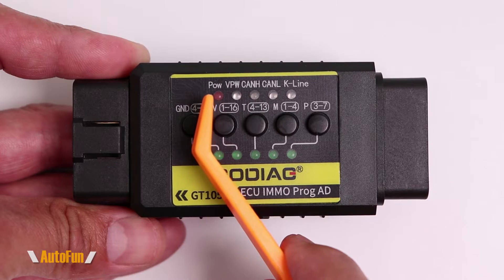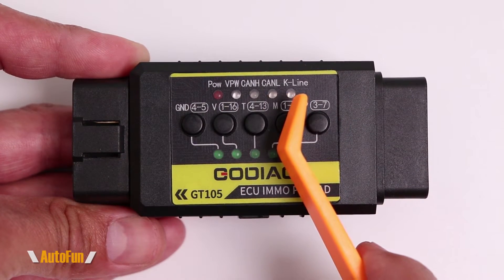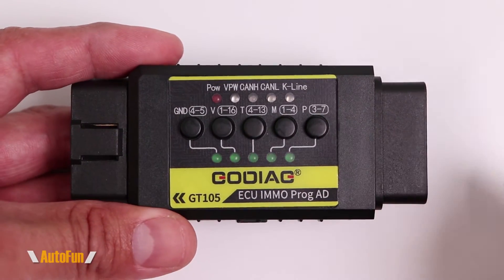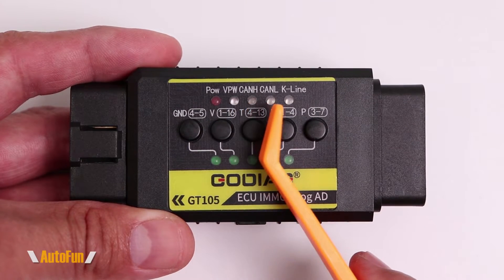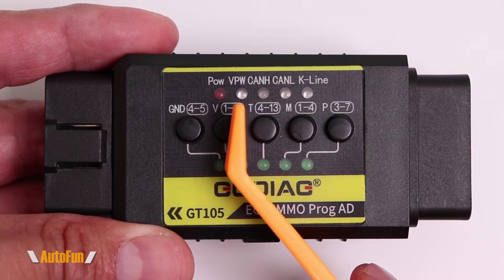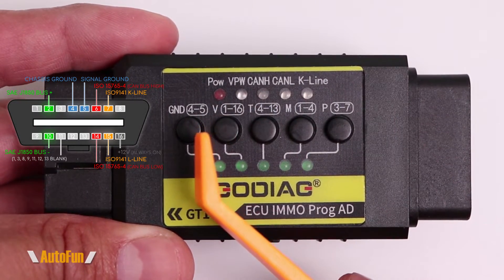Now let's take a closer look at the buttons on the front. Starting at the top, we have a power LED which turns on when the tool has power. The next four LEDs are protocol LEDs — when I connect this into a vehicle to confirm if the computer is talking, it will identify what protocol the computer is communicating with.